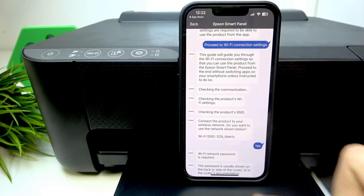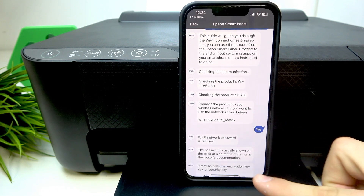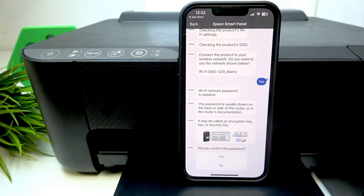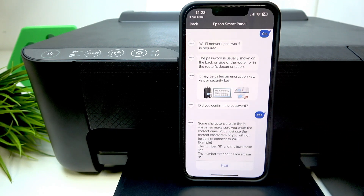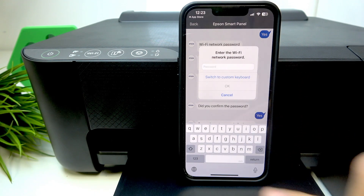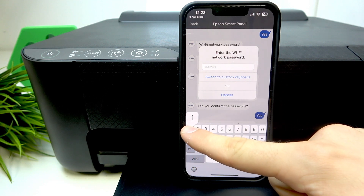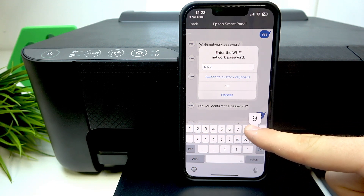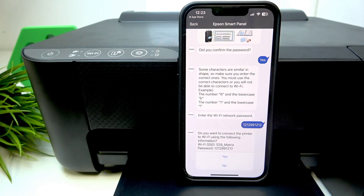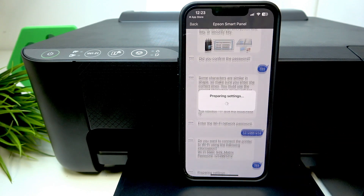Click 'Wi-Fi network password is required,' then click yes and next. When prompted, confirm the password and click yes. Now enter the password from your Wi-Fi network. Click OK and then yes.